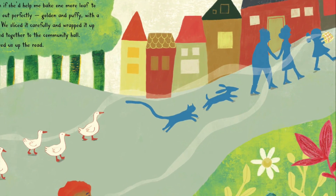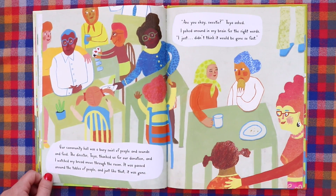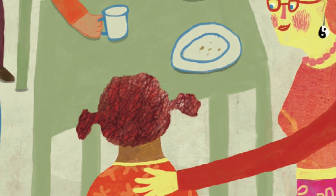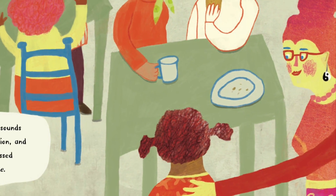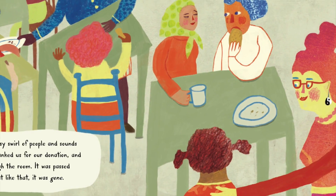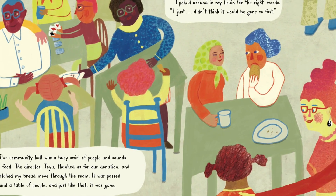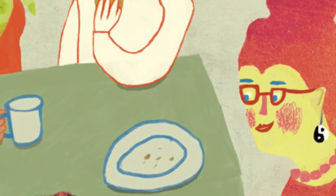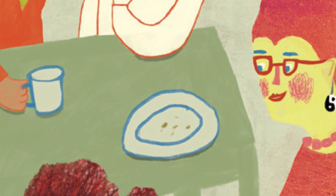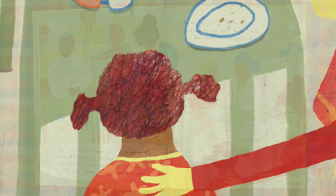We sliced it carefully and wrapped it up before we walked together to the community hall. The smell followed us up the road. Our community hall was a busy swirl of people and sounds and food. The director, Toya, thanked us for our donation, and I watched my bread move through the room. It was passed around the tables of people, and just like that, it was gone. "Are you okay, sweetie?" Toya asked. I poked around in my brain for the right words. "I just didn't think it would be gone so fast."